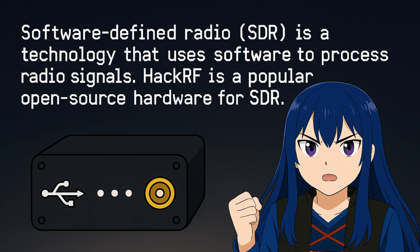Traditional radios are locked into hardware. HackRF? It bends to code. You write the waveform. You define the signal. And the HackRF becomes whatever you need it to be.